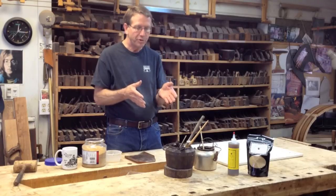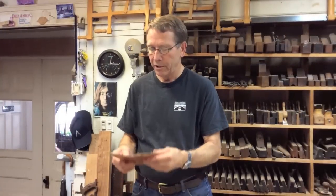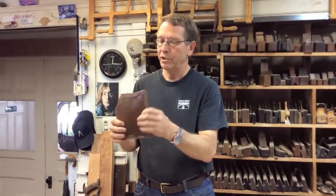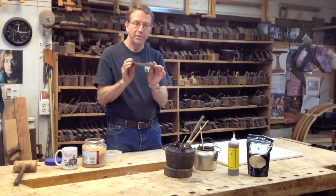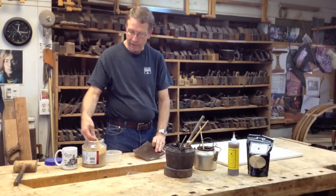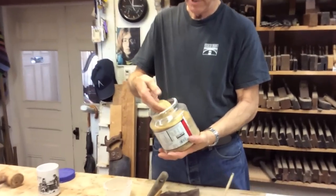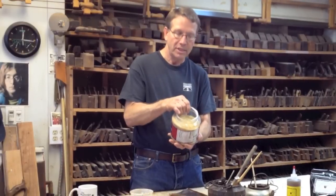Animal glues, which are basically 50% water, react the same way. They come from a solid state — like this piece of glue, which is solid — the old school plate glue, the way you used to buy it, or granulated glue, which is the same thing ground up and sold as a powder. This is a solid state.